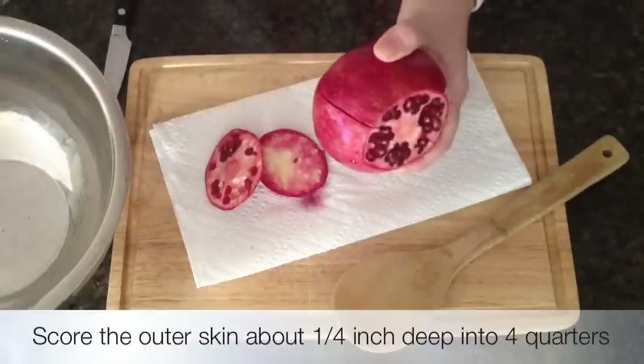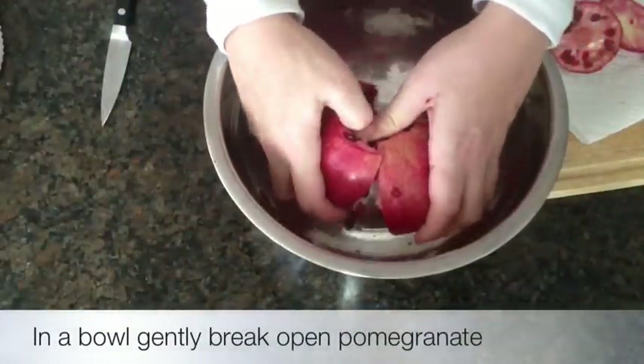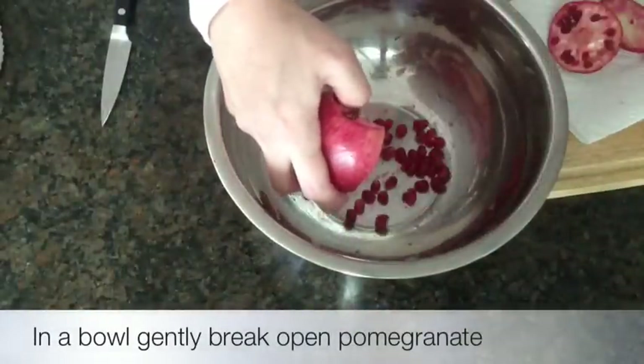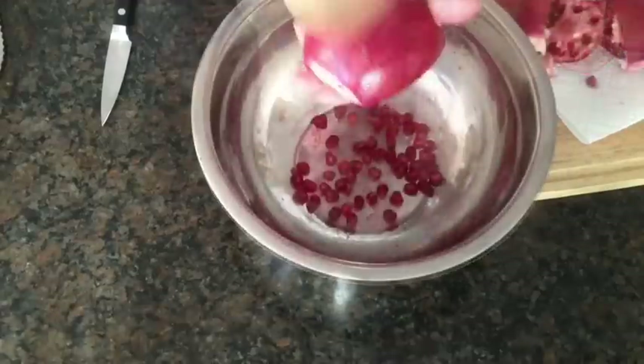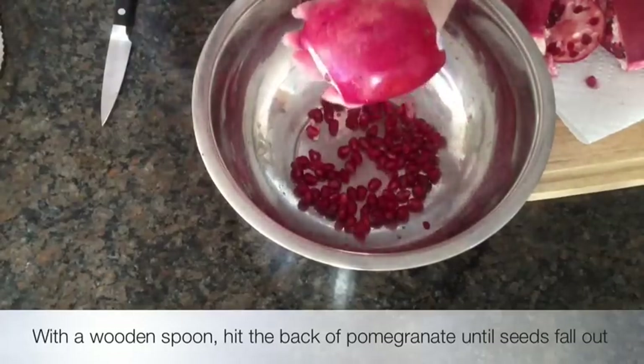Over a large bowl, gently break open the pomegranate. Now with a wooden spoon, hit the back of the pomegranate until the seeds fall out.